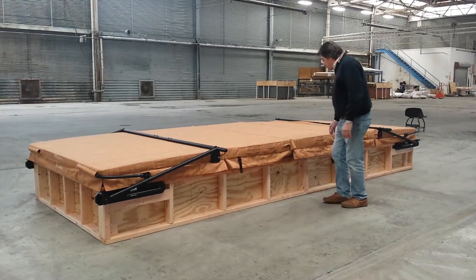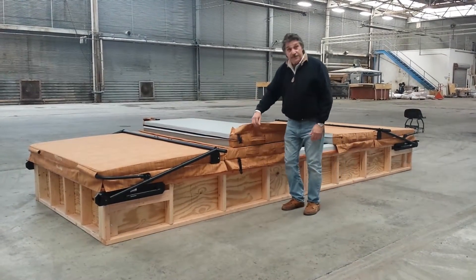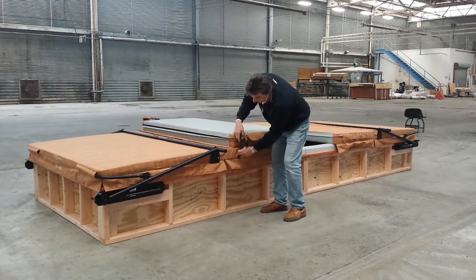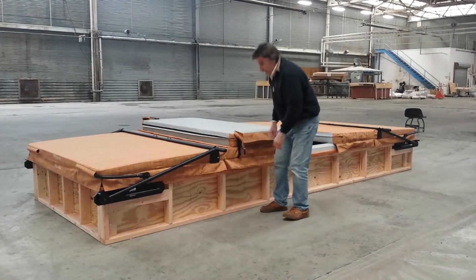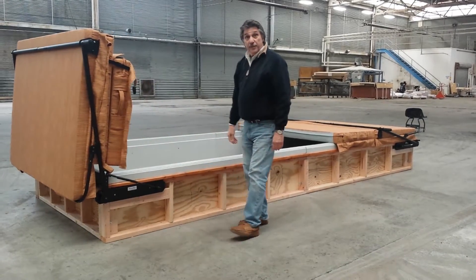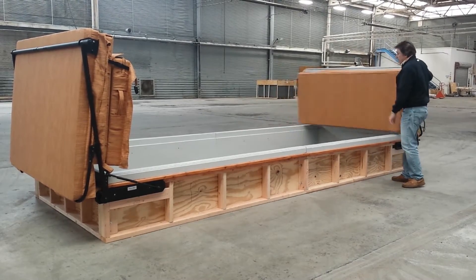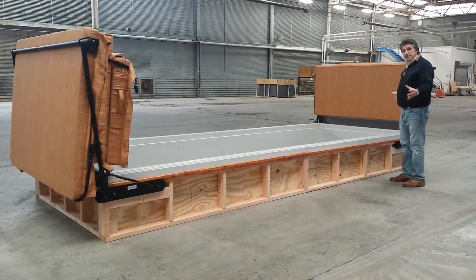To demonstrate how it works: you flip over the first part of the swimspot cover, then you snap it together, and simply lift the handle to open up one side. Then you go to the other side, lift it, and you've opened up the entire swimspot.